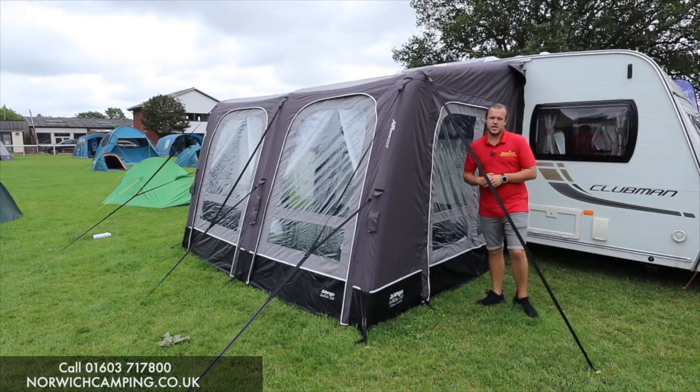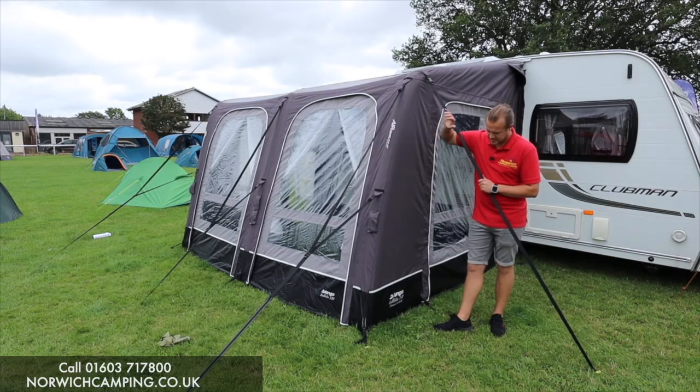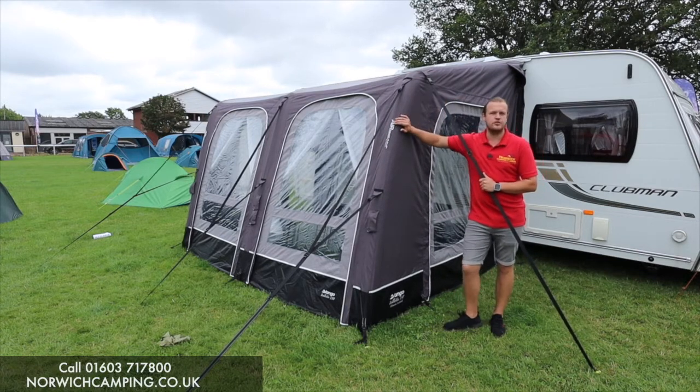Hi guys, I'm Jordan from Norwich Camping and Leisure, and we're beside a brand new awning from Vango for 2022. This is the Belletto Elements Pro Shield.